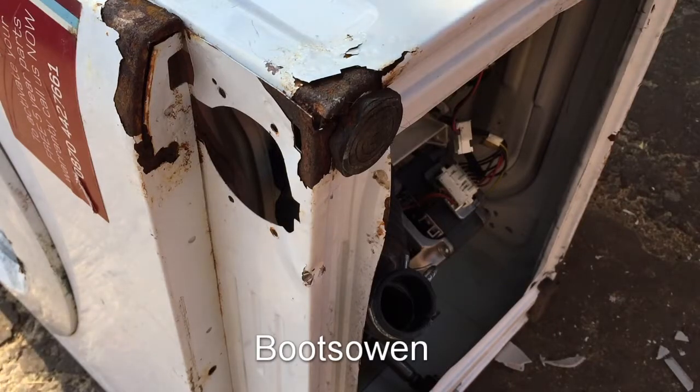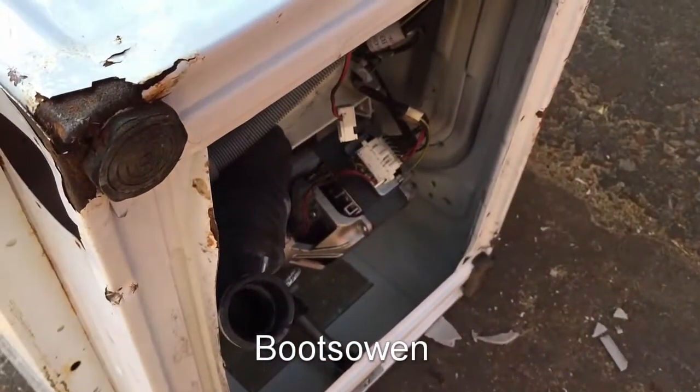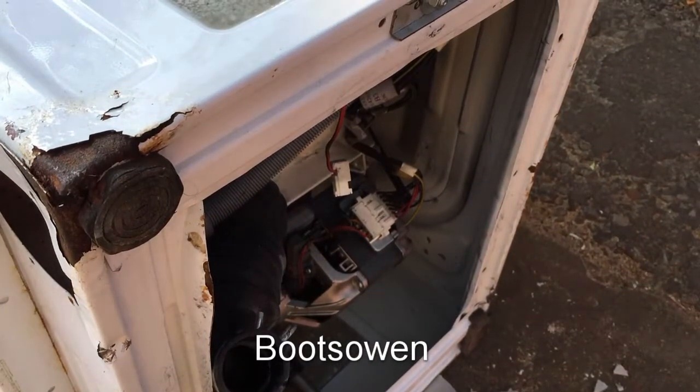Hey there, it's Boots Owen here. This is a Hotpoint First Edition, a HVL241 washing machine. I'm going to have a look at how to hotwire the motor to wreck it — for destroying it with bricks.